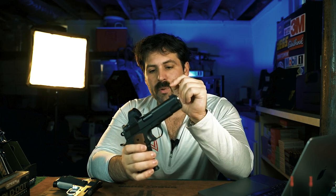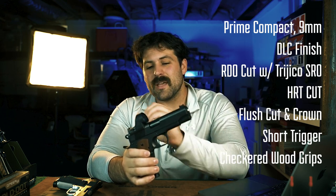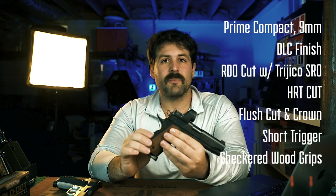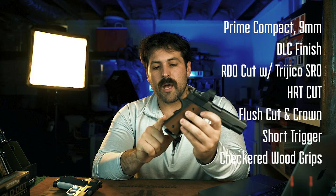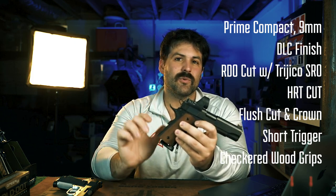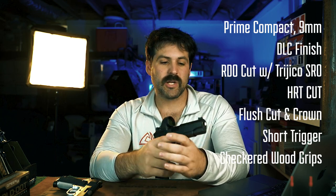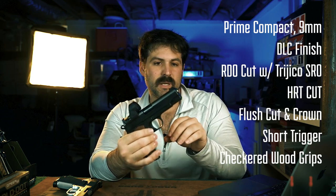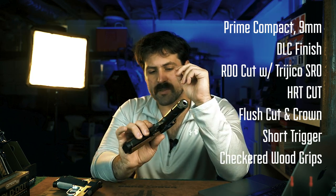Starting from the front, this is a regular Prime — not a Prime Elite. A Prime Elite would include a gold bead front sight, the HRT cut, the flush cut and crown, and the mag well. The mag well we use on the Prime Compact is different from the one on our larger guns — we use Stanchin mag wells on the larger guns, and a more angular-edged mag well similar to the old SNA on the Prime Compacts. For this particular pistol I don't have a mag well — I want it to be as small as possible. It does have a flush cut and crown barrel and no other true cosmetic changes.